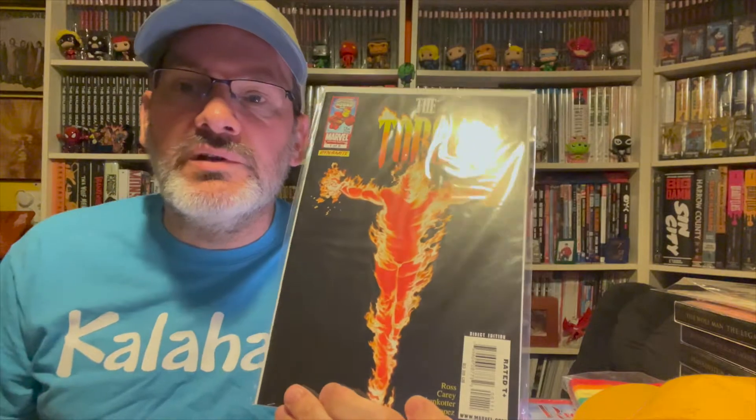I just picked them up out of curiosity, just for the covers. Then I watched that video and now I really want to jump in. I started reading issue number one and it was already really good.